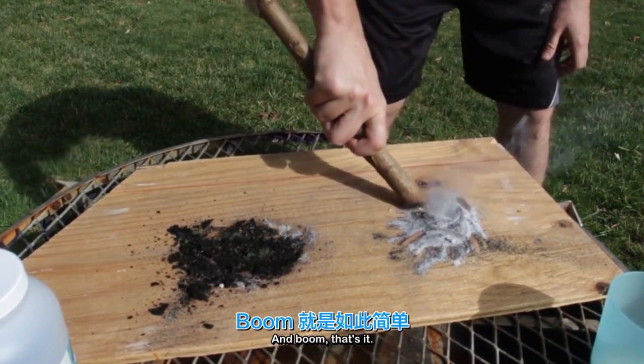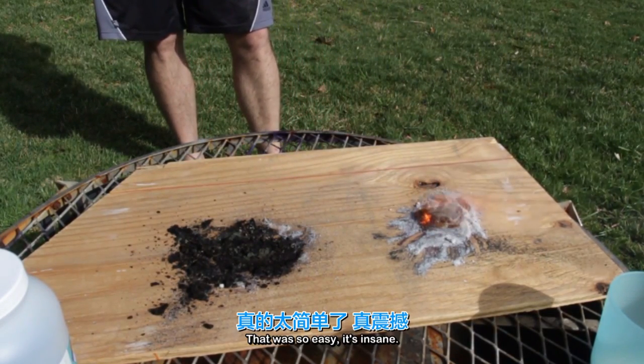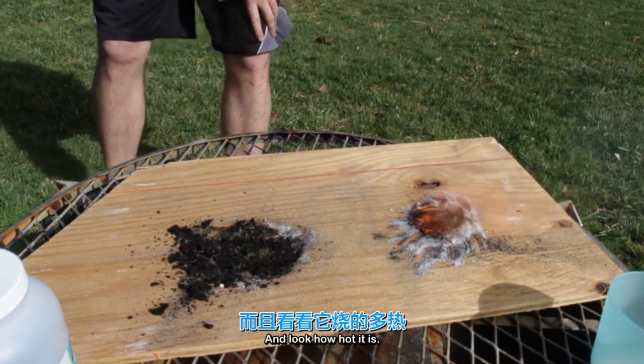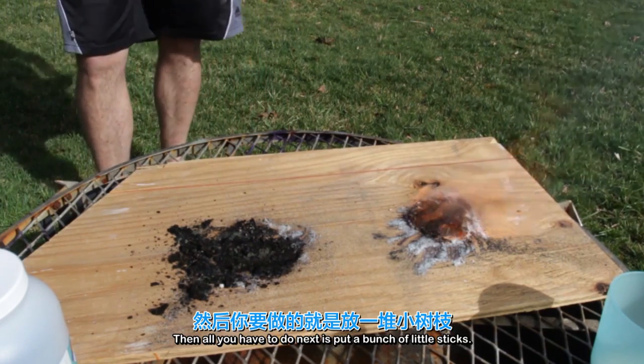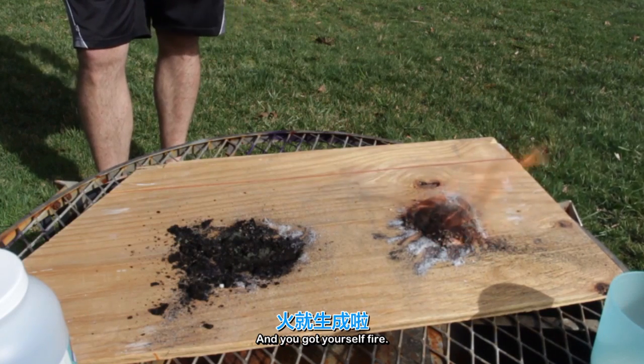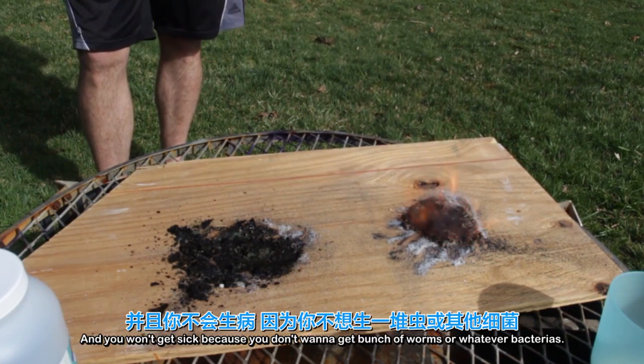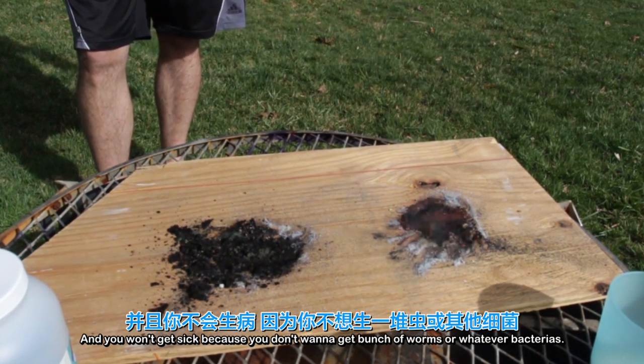And boom, that's it! Awesome! That was so easy, it's insane. And look how hot it is burning. So all you have to do next is put a bunch of little sticks and you've got yourself fire. You can cook, you can boil water, and you won't get sick — because you don't want to get a bunch of worms or whatever bacteria if you don't boil water out of the river.